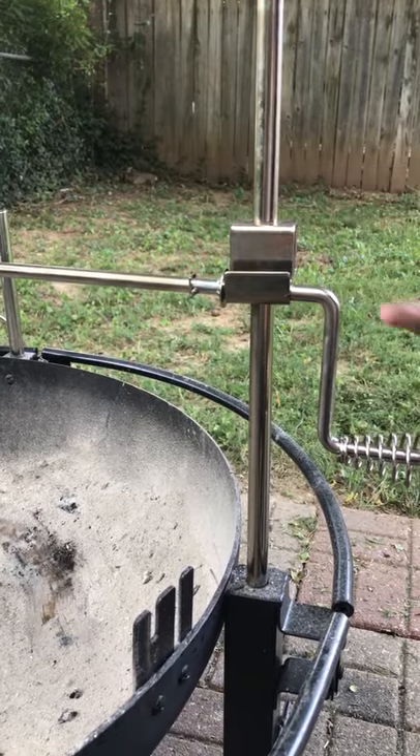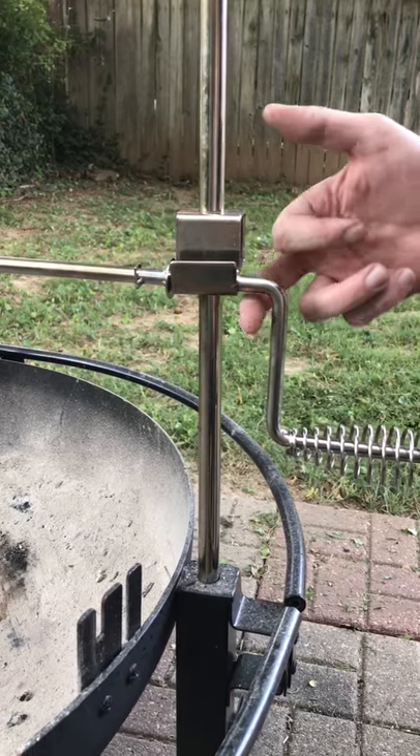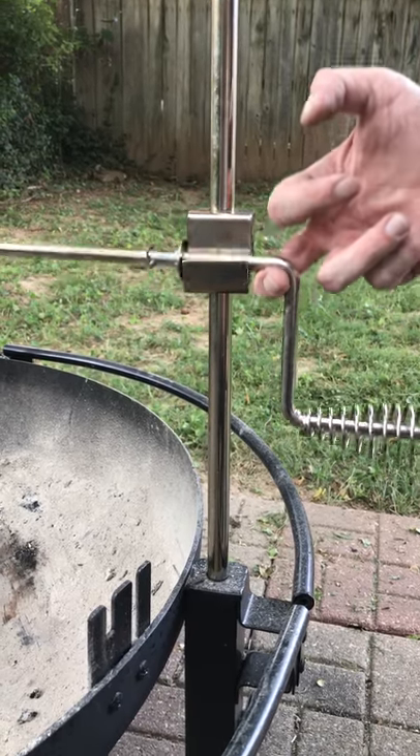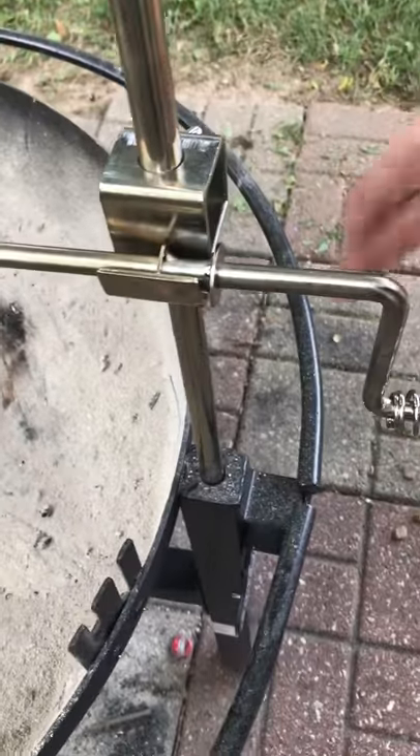So you can pick up this whole lever — and you obviously want to use a glove or a rag of some kind so you don't burn your hand — but you put this whole thing in right here and the square fits down in there and it locks it in place.